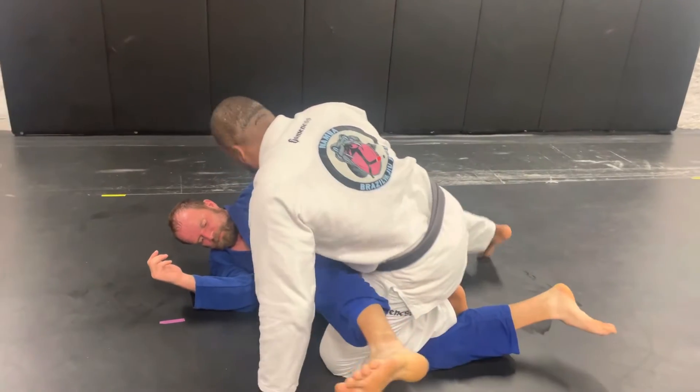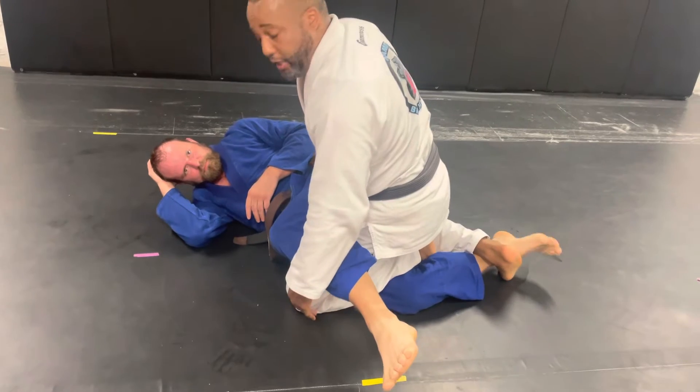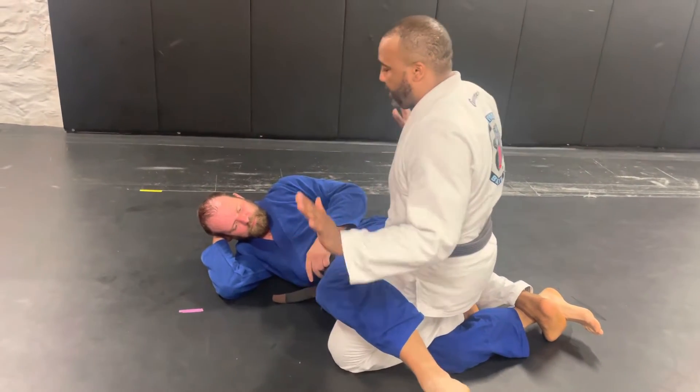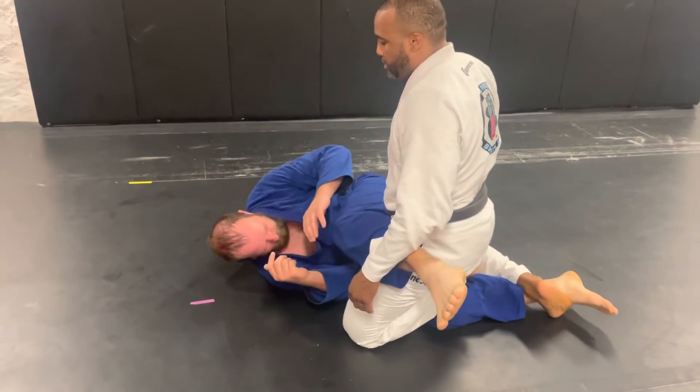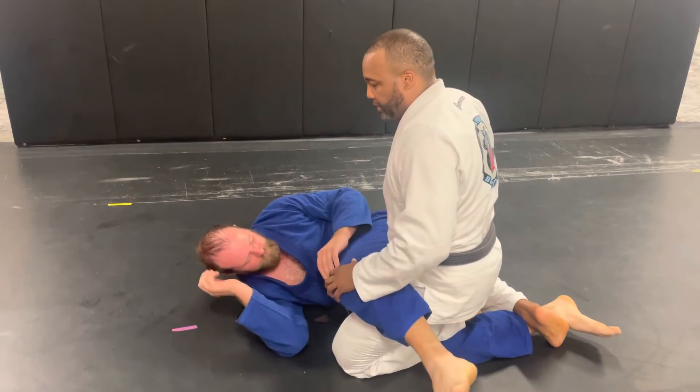So what I'm going to do is take my right leg and place it on the instep of his foot, keeping his knee bent. When his knee's bent like this, I take my weight off. Matt, try to strip your hips out now. Now I got his hips locked down. So this is our Mamba Leg Lockdown.